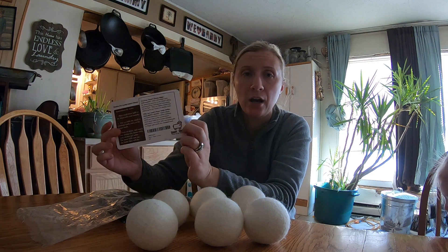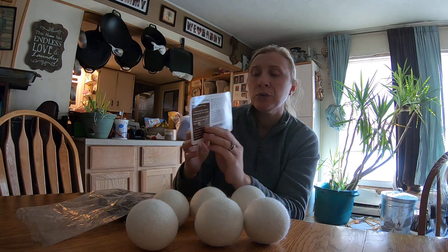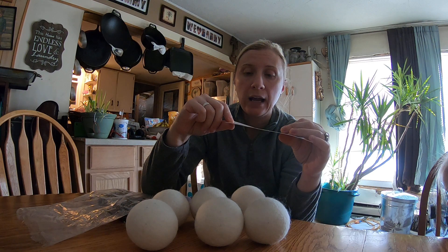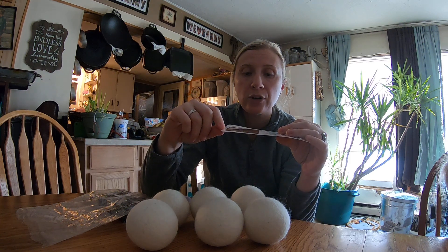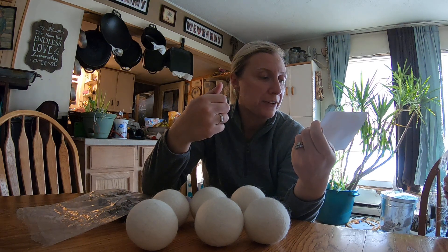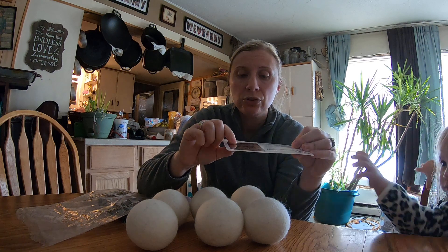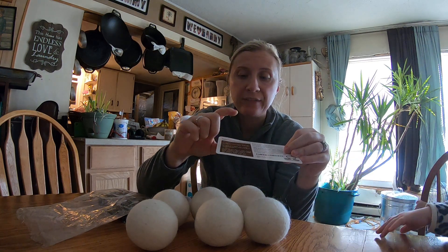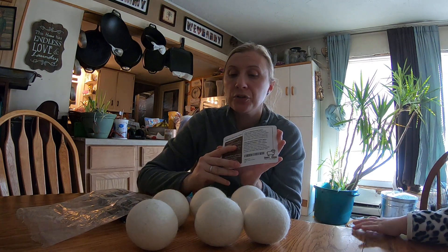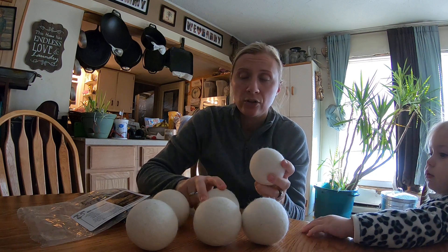They're 100% New Zealand wool. The card gives you instructions too — you place the wool dryer balls in the dryer, turn it on, and watch your clothes dry faster. It says to use three to four for a smaller or medium load, and five to six for larger loads. I almost always do large loads — there's a lot of us, a lot of clothes — so I used all six.